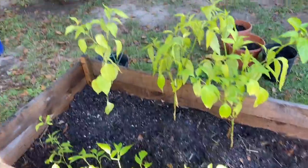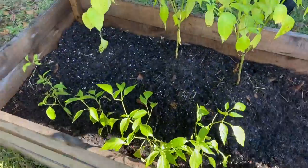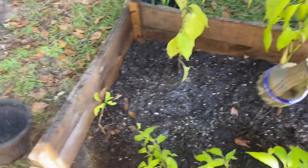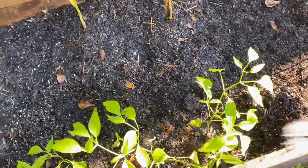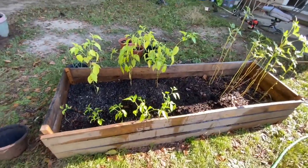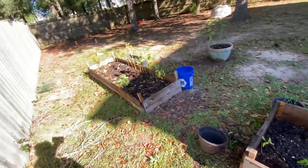Now I have my jalapeños transplanted into my first raised bed — I feel good about that. I had no intentions on doing this today, but whenever I get energy is when I start doing what I need to. I've been putting this stuff off because I haven't been feeling good. Now I'm about to move on to raised bed number two.